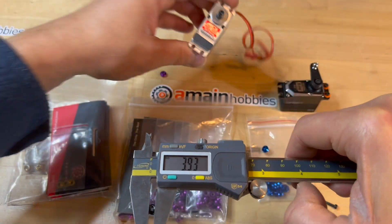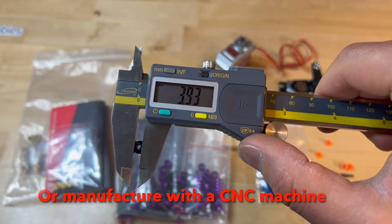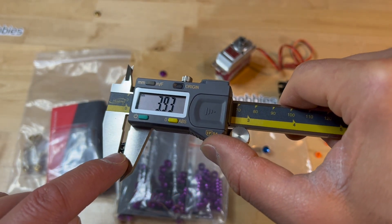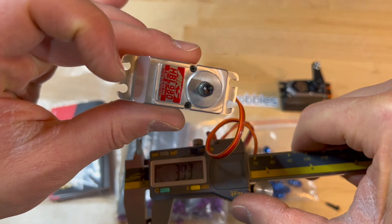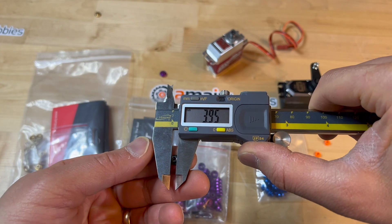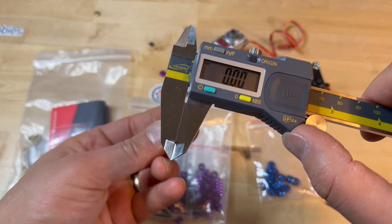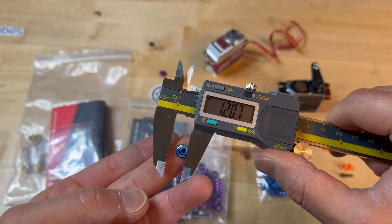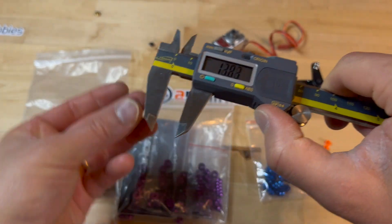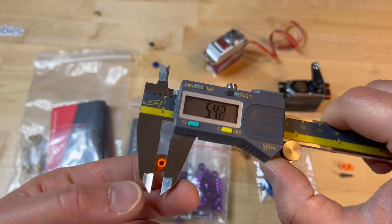No one is making, as far as I can tell, spacers for the MKS servos, so the only way to make them is to 3D print them yourself. The ones I 3D printed work super fine — they're 3.93 millimeters for the MKS servos, which have 4.0 millimeter inner diameter holes. The pre-made ones for Futaba type servos are 4.2, and the ones I 3D printed are 4.6, so they fit even tighter.